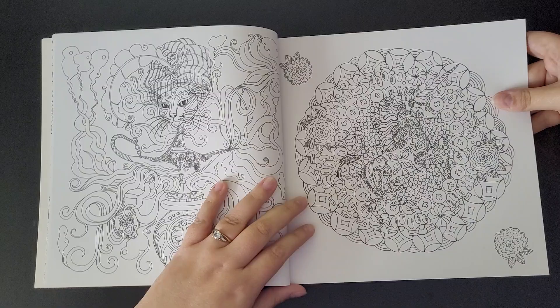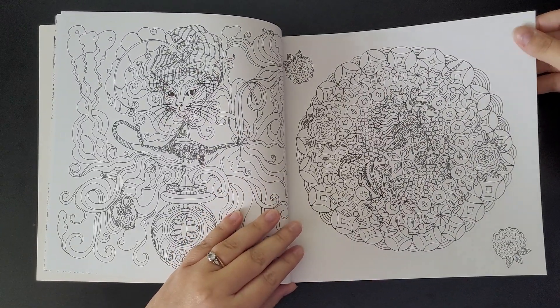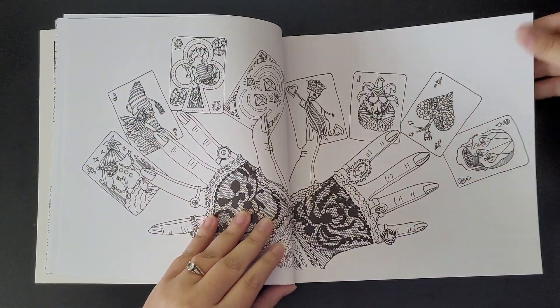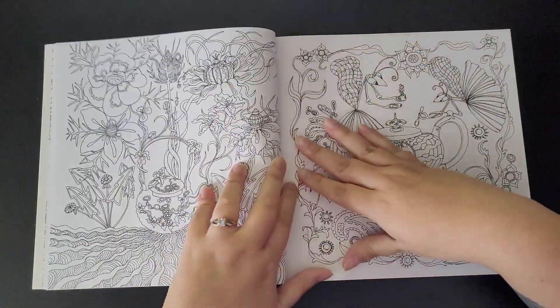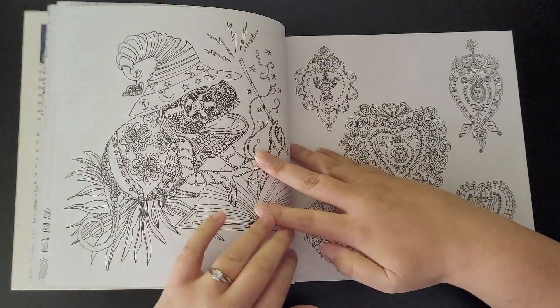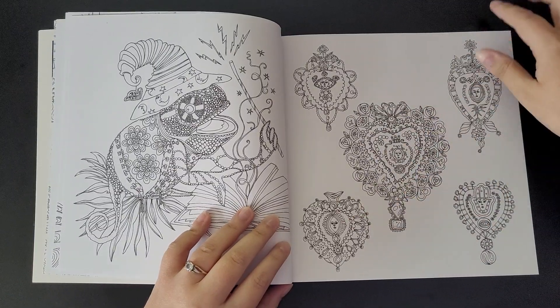This coloring lark is a really bad influence - it's like an addiction, so bad. Never have any money! These are really intricate little designs.